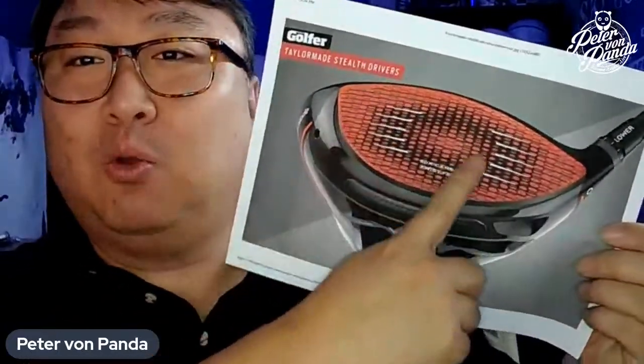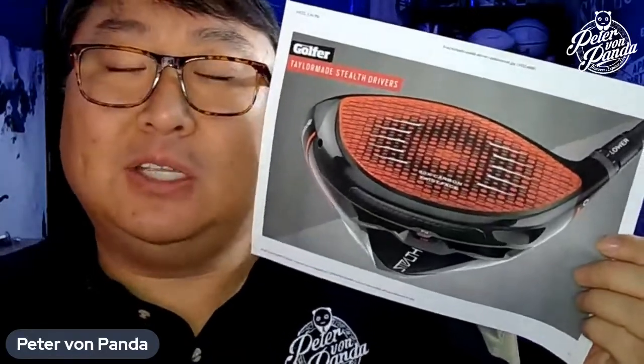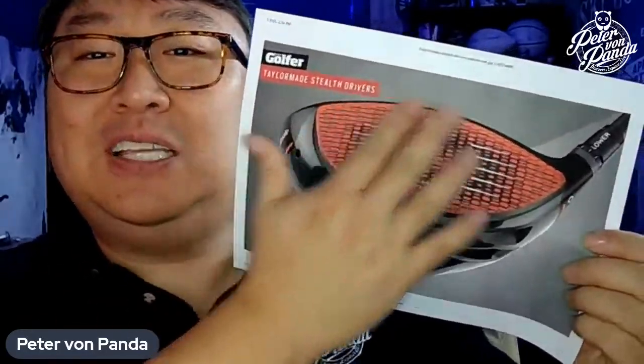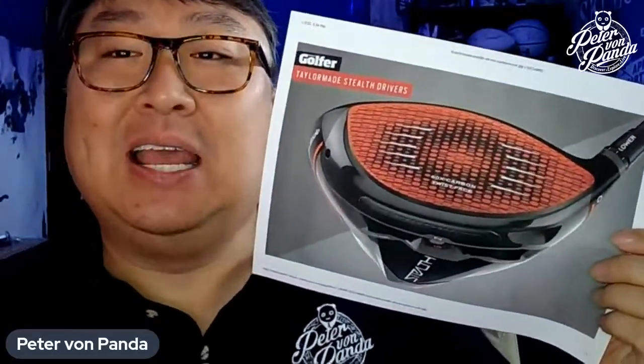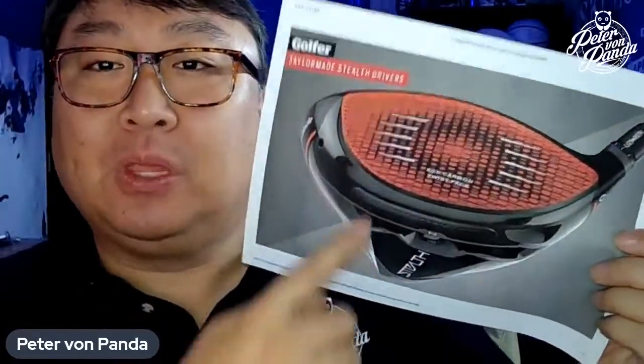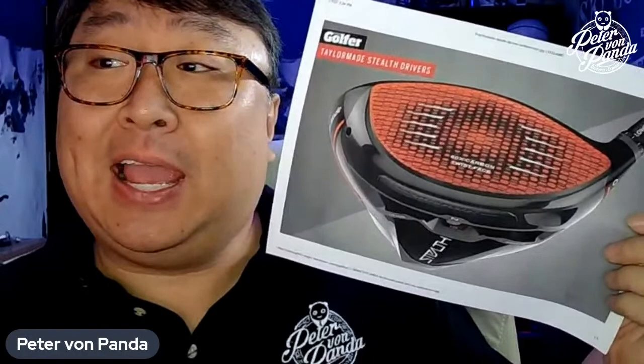This red portion here is actually a carbon fiber face. If you know golf drivers in particular, this has generally for the last decade been a titanium face. And the carbon fiber here — 60 plies of it, in fact — is supposed to be just as strong as titanium, and it's supposed to be lighter, which allows them to redistribute the weight.